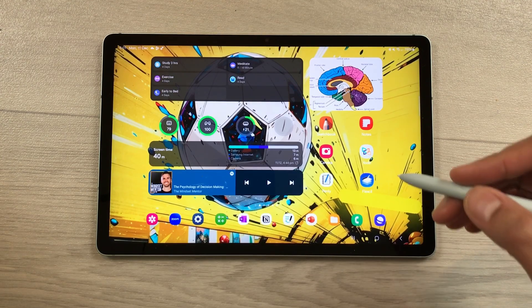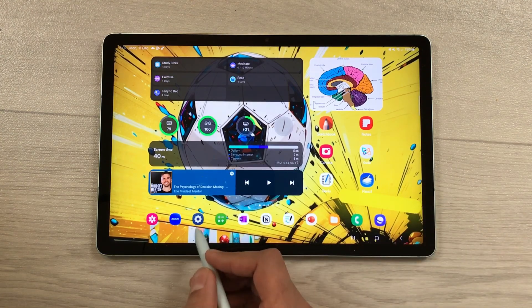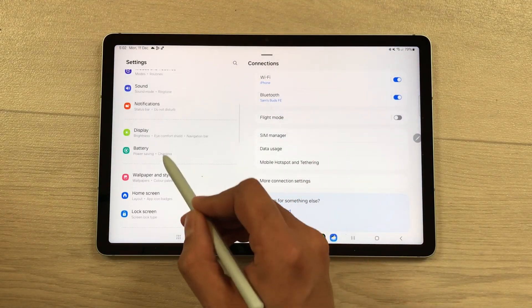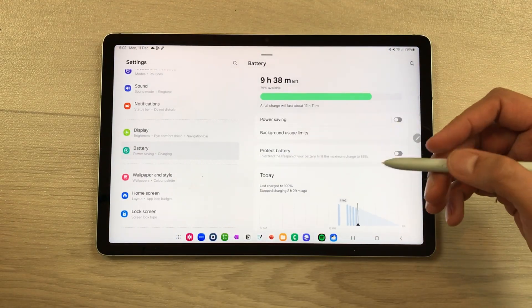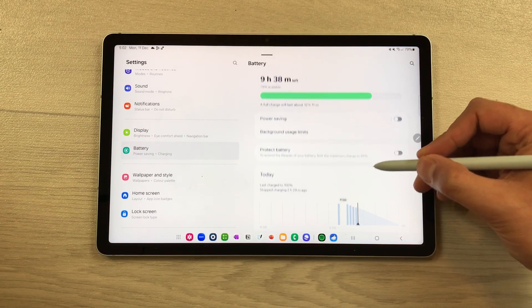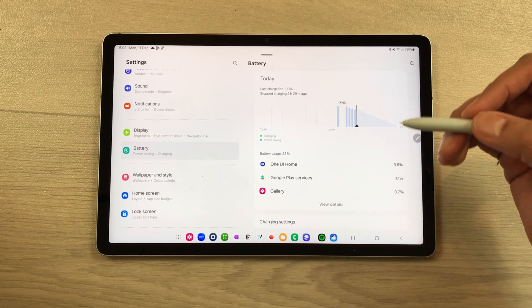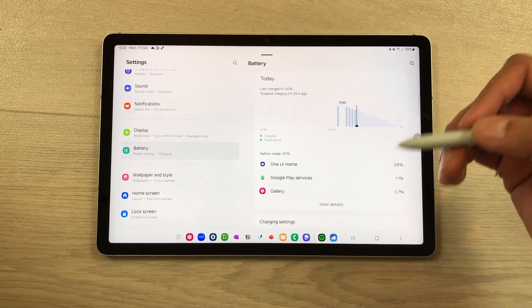The next feature is about the new battery settings menu. Go to Settings and scroll down to find a new dedicated battery settings menu. Here you can see the top-level battery settings in a separate new menu, view battery usage, and manage battery settings.